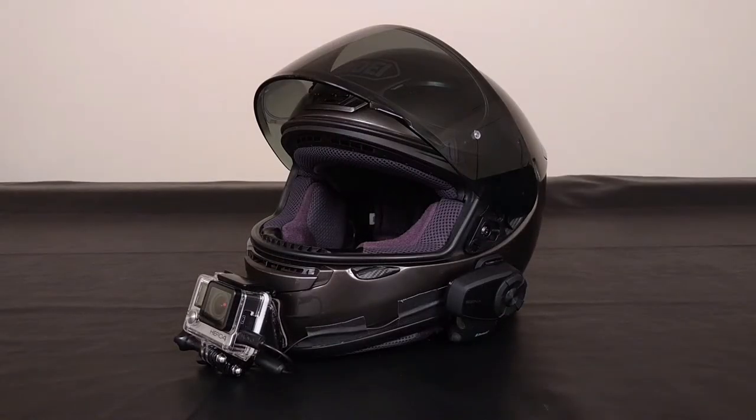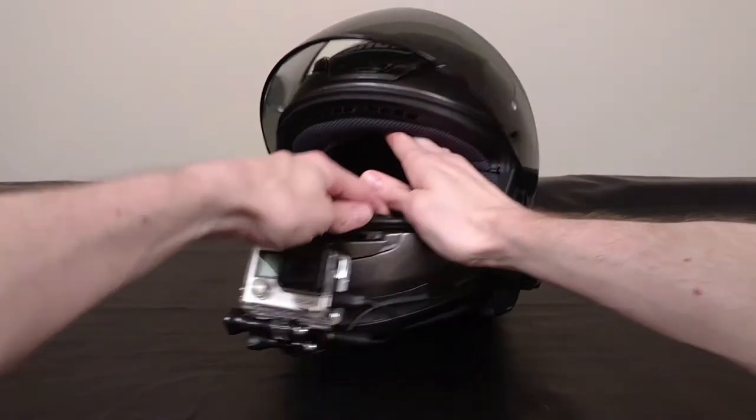So my setup may not come as too much of a surprise to you. The helmet itself is a Shoei RF-1200 in the anthracite color, and I usually run the dark smoke shield. The only other thing that sets this helmet apart is my little buddy Baby Groot.